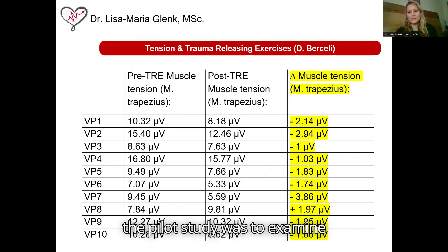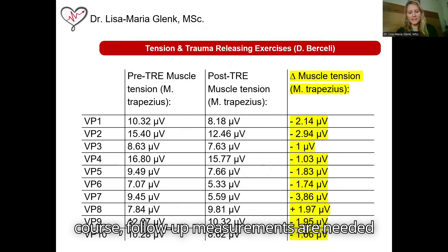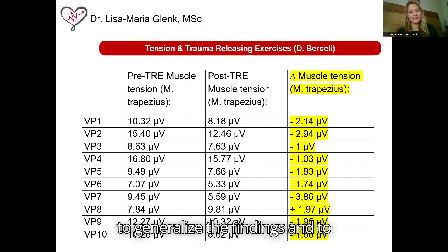The rationale of the pilot study was to examine the feasibility of the methodology alongside the TRE protocol to inform a larger scale study. Of course, follow-up measurements are needed to generalize the findings and to draw any further conclusions.